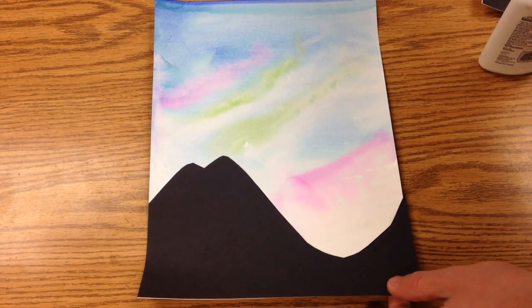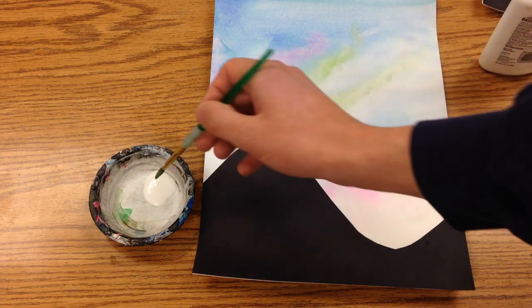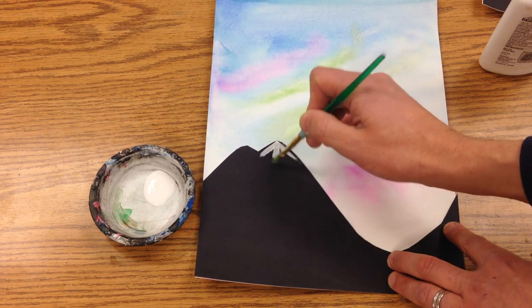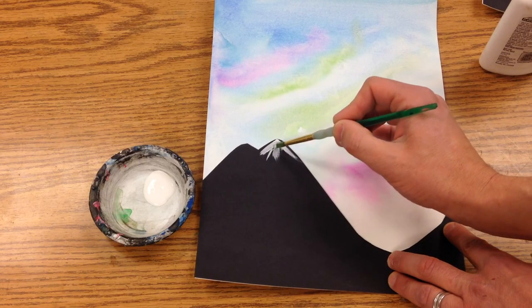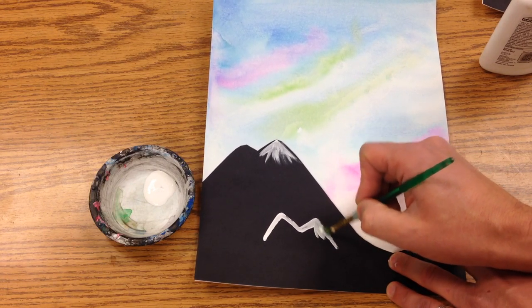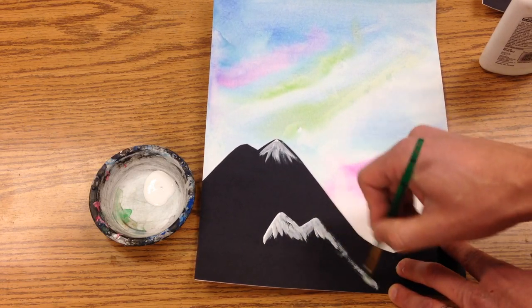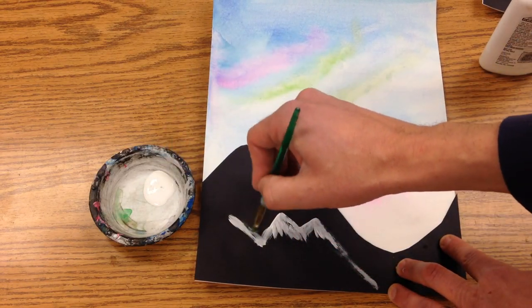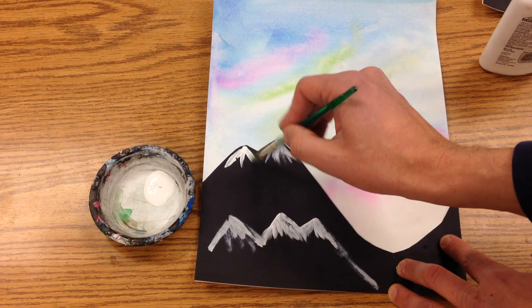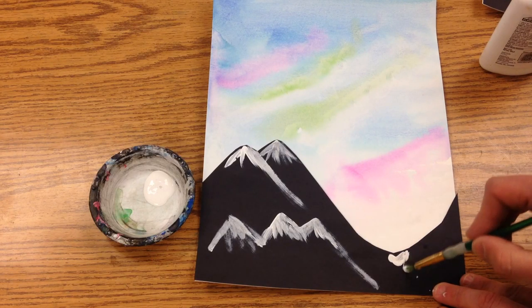Smooth that out. For some added interest, we have some white tempera paint here, and we can just take that and put a little snow on the mountains. Take it and make these downward strokes with your paintbrush. You might even have another mountain down here, and maybe there's some snow that's falling in this valley.